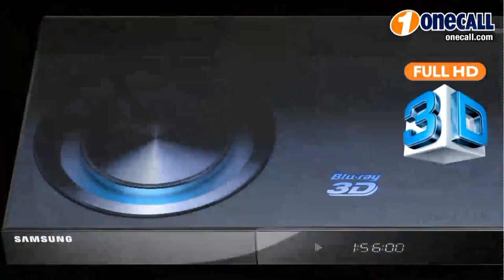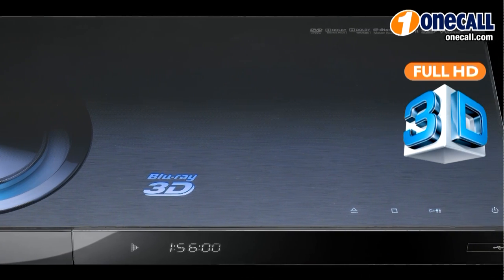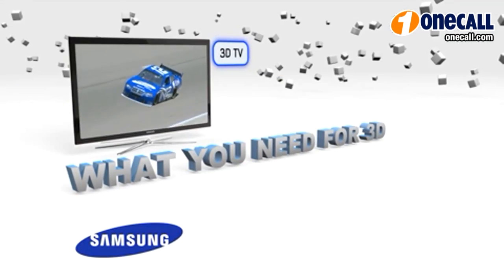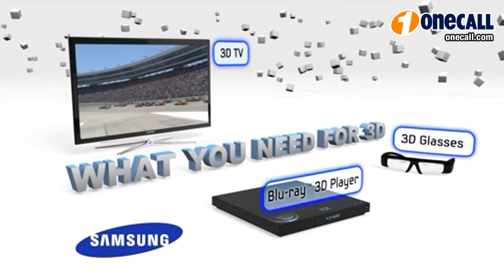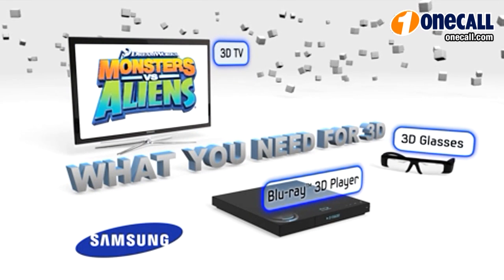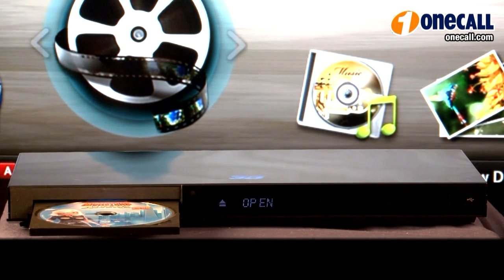Hi, I'm Stephanie and this is the Samsung BDC6900 Blu-Ray Disc Player 3D Ready from Samsung. Simply add a 3D ready capable TV, 3D glasses, some popcorn and you are ready for an amazing 3D experience from the comfort of your home.